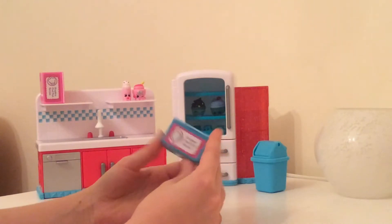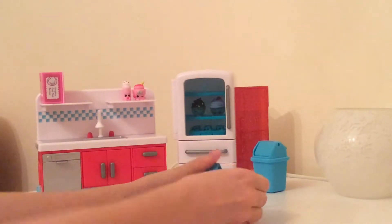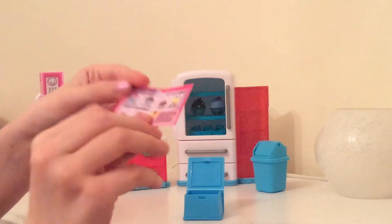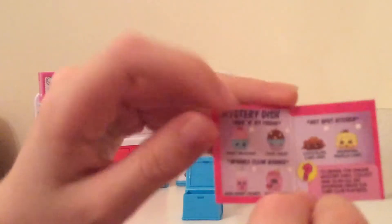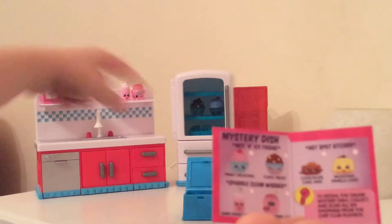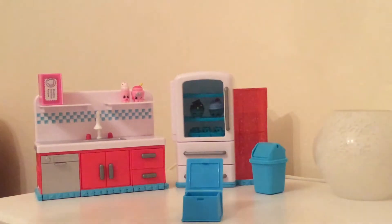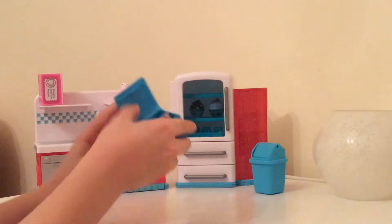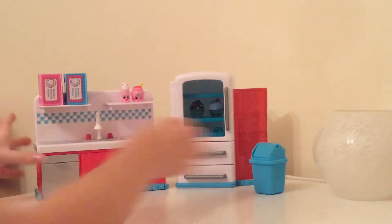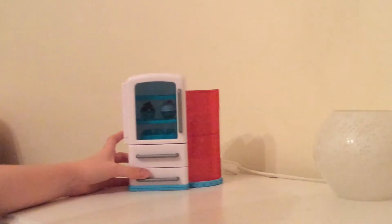Before I start showing you how adorable it is, I thought we need to open this Shopkins Chef Club recipe book. Let's see which recipe we get. We got the mystery dish! As you can see, we've got these two from today, and these two are actually on there because I opened that in my last video. These two I just need to get with the other extension onto the kitchen part. But it is so, so cute.